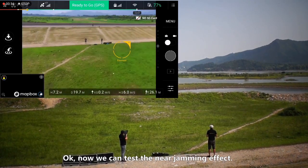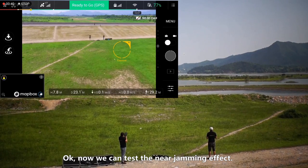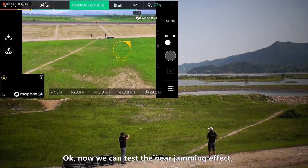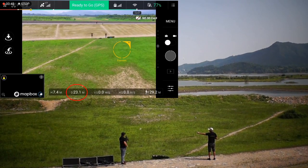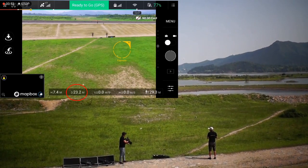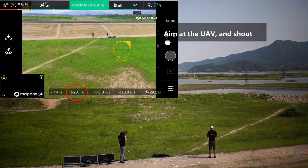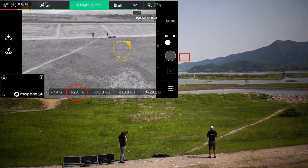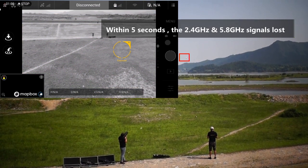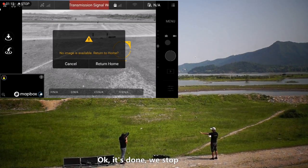Now we can test the near effect of the jamming effect. Start the drone again. You will see the effect — there is no image, no signal, no control signal. Okay, stop.